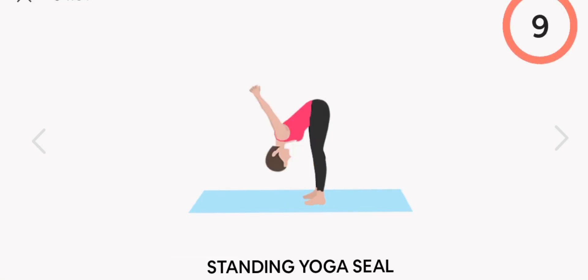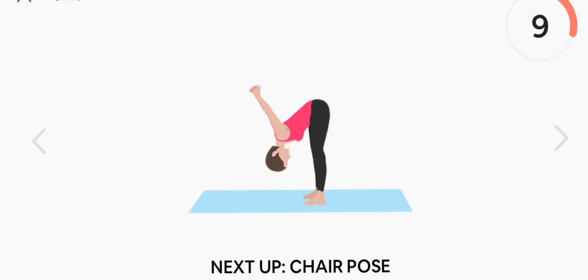Rest. Next up, standing yoga seal. Start. Rest.